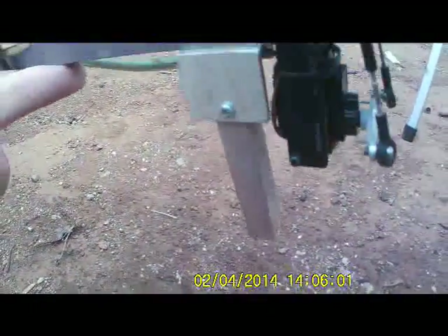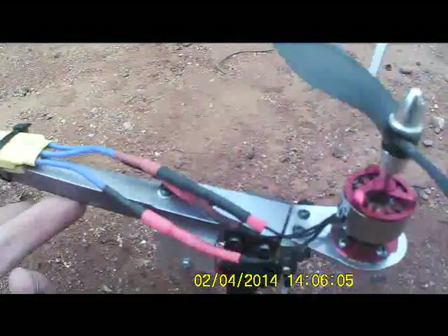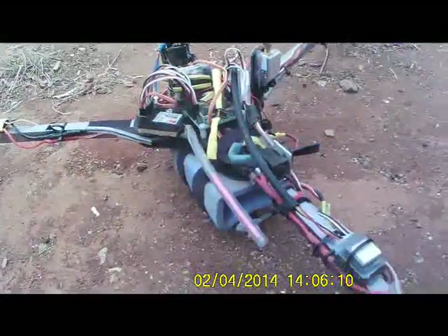I've changed the landing gear over. This just makes it a little easier than those Garmin break-in 5-second ones.